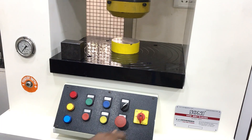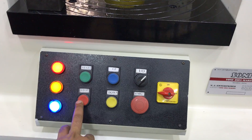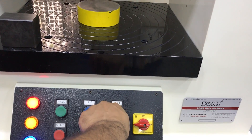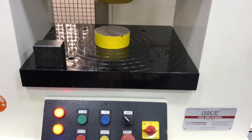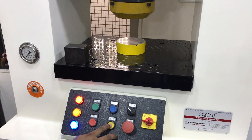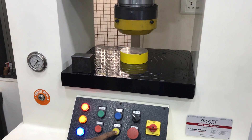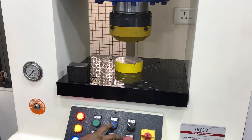Start the machine. This is start. This is stop. This is manual and auto. In manual mode, the machine works up and down. This is manual.